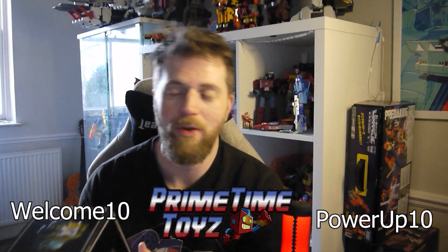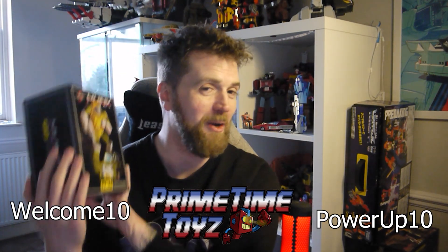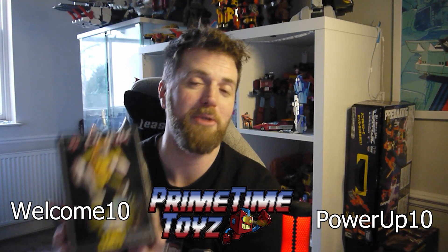FT-42 Hunk, their version of a masterpiece Brawn. This is a 2023 release, so I'm actually reviewing a new figure for a change. This is one I was never that keen on to pick up because I wasn't that big a fan of Brawn back in the day — wasn't a big fan of his original toy because it looked nothing like him from the cartoon. We know the history as to why, with pre-Transformers releases. Seeing some in-hand images though, I thought it looked quite good, so I picked this up from Prime Time Toys — link is below. You can use the code WELCOME10 for your first order, or POWERUP10 to get 10% off. I picked this up in a Black Friday sale, which I think a lot of people did because it quickly went sold out, but do keep checking — I'm sure they'll have more stock in very soon.